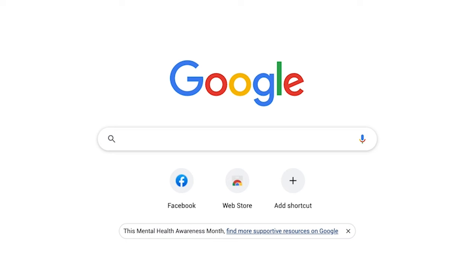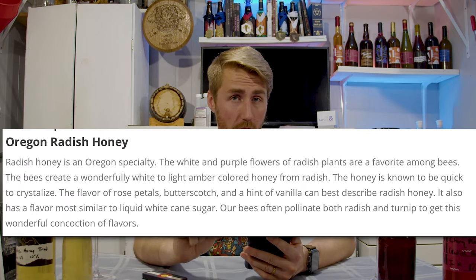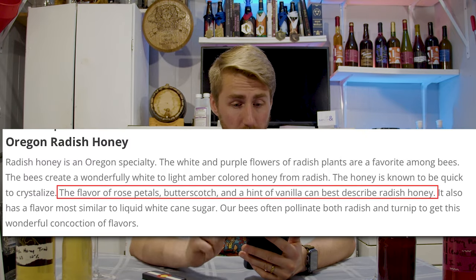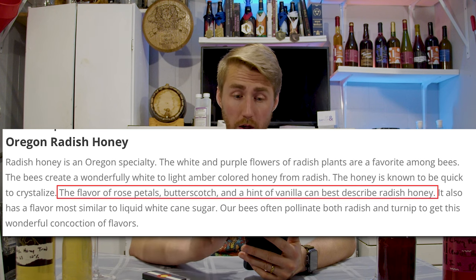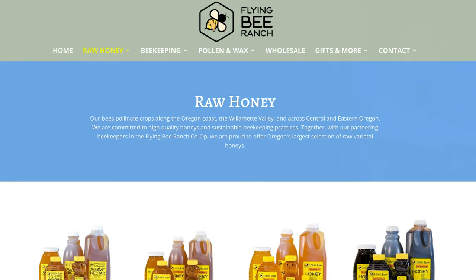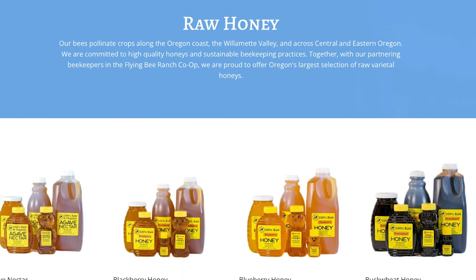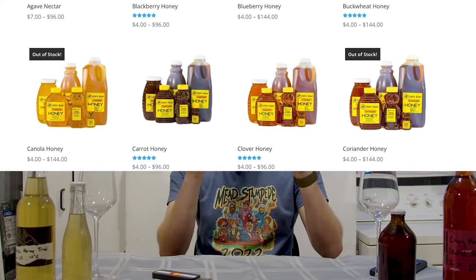Some of you might have already started to google what is radish honey or what does it taste like. Radish honey comes from the pollination process — basically what the bees do on radish plants, going back to their colony and forming honey. Specifically, the company that sold this to me says radish honey has the flavor of rose petals, butterscotch, and a hint of vanilla. I got this from Flying Bee Ranch, a company I've used a lot for honey. I love them — great people, and they have a lot of fun honeys. I'll put links down below.